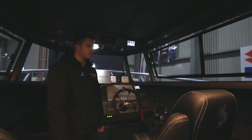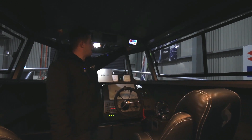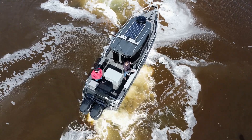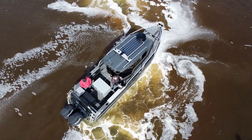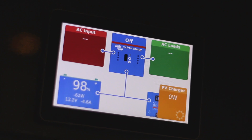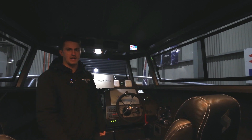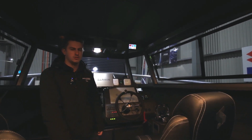All of this is connected through the Victron system, so it gives us a full readout and display of what's going on. We've got a solar panel on the roof, so when we're outside it shows how much solar is coming in, how much battery is remaining, and exactly how long you've got. That can all be connected through a Bluetooth app on your phone as well, which is really cool.